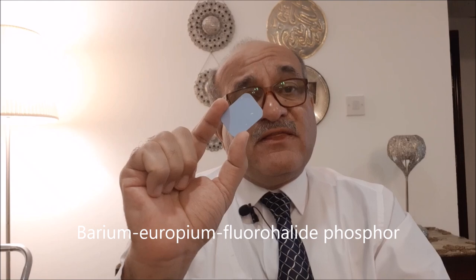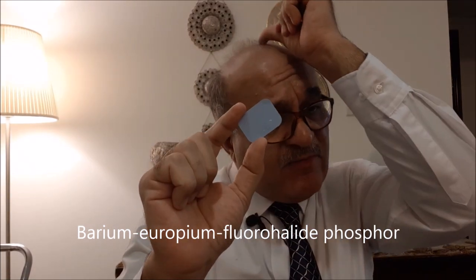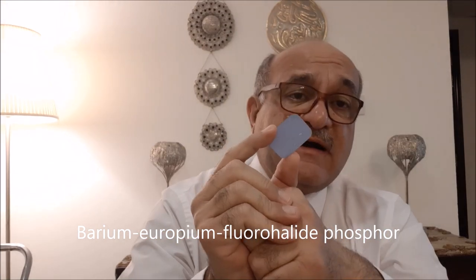This type of digital sensor is called an indirect sensor, unlike the ones with the cable which we called the direct sensor. In the direct type, the x-ray signal was directly transferred from the sensor to the computer with no interface or interruption in between. In this case, it works a bit differently.